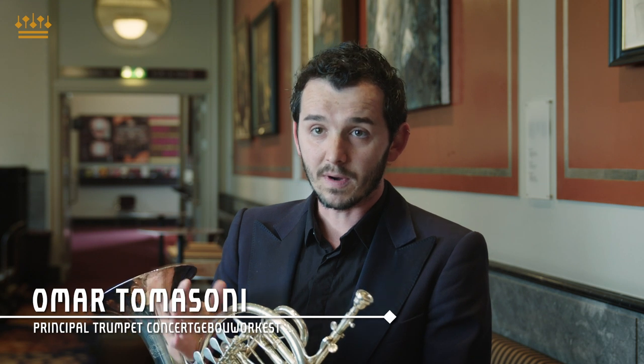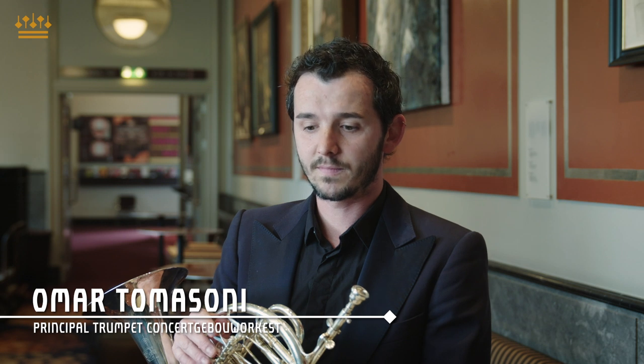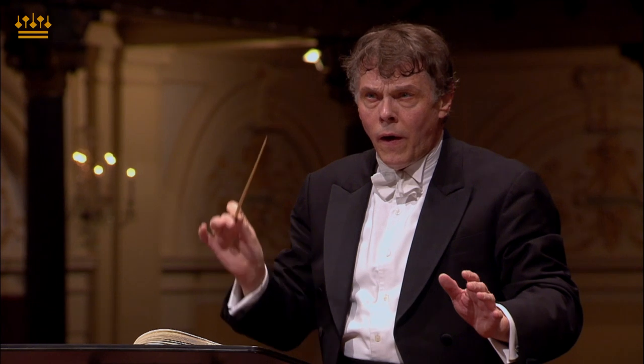The posthorn solo is in the third movement of Mahler Three. It's probably the biggest, or one of the biggest, solos in the trumpet repertoire.